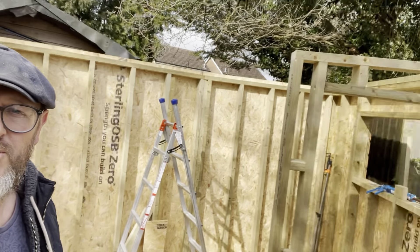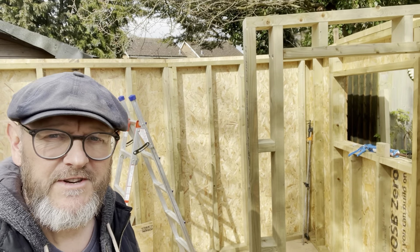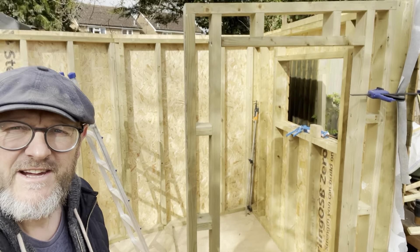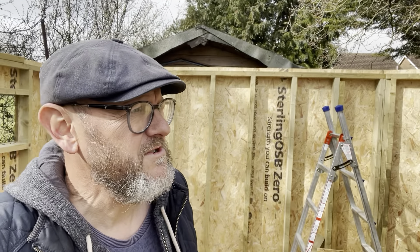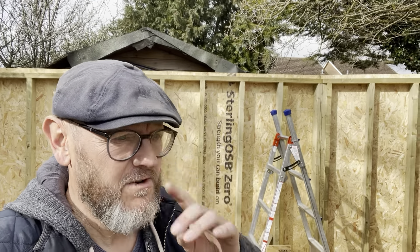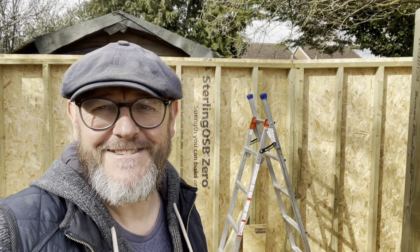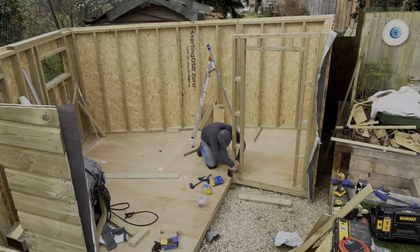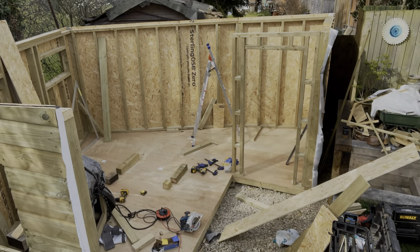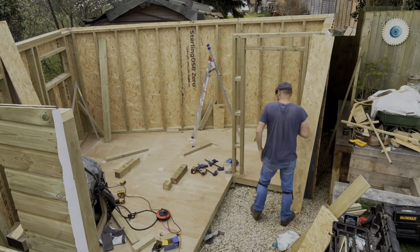We're going to get on with the front today. We've been starting to make the framework for the doors - you can see it there. Just been to Jewsons and ordered a load more materials, which will take us very close to the finish actually. There's a lot of materials going into this - it's a big build. But it's all good fun, the sun is shining, so we're going to get on with it.